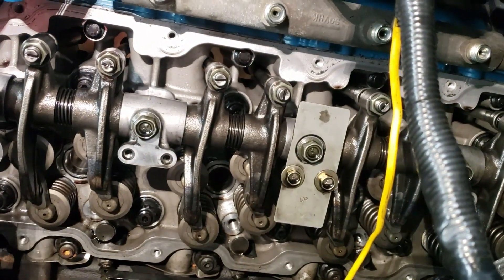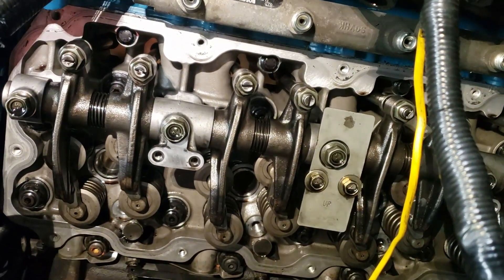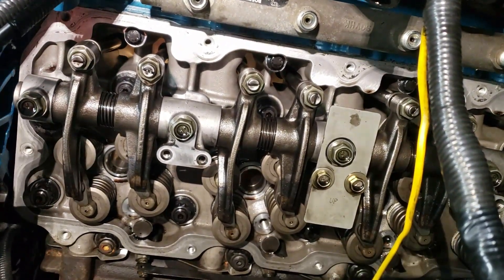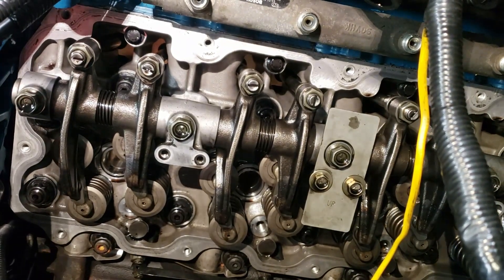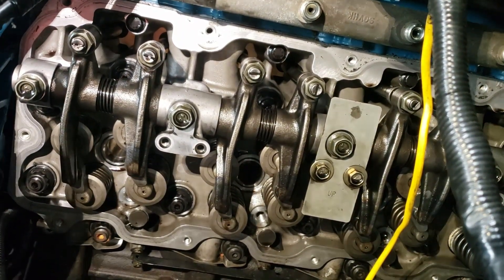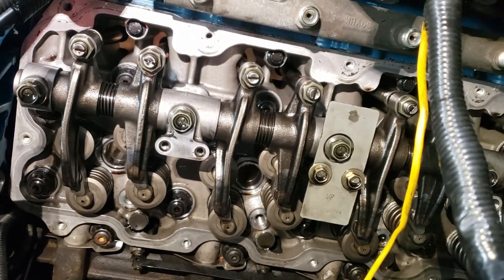If you get too small of a gap, your valves aren't going to close properly. If you get too big of a gap, you're going to hear knock. On a lot of these older motors the gap gets bigger over time, so whenever you set your valve backlash the motor is going to sound a lot better and be quieter. If you get your clearances set too tight, you're really going to lose power because your valves won't be closing all the way.